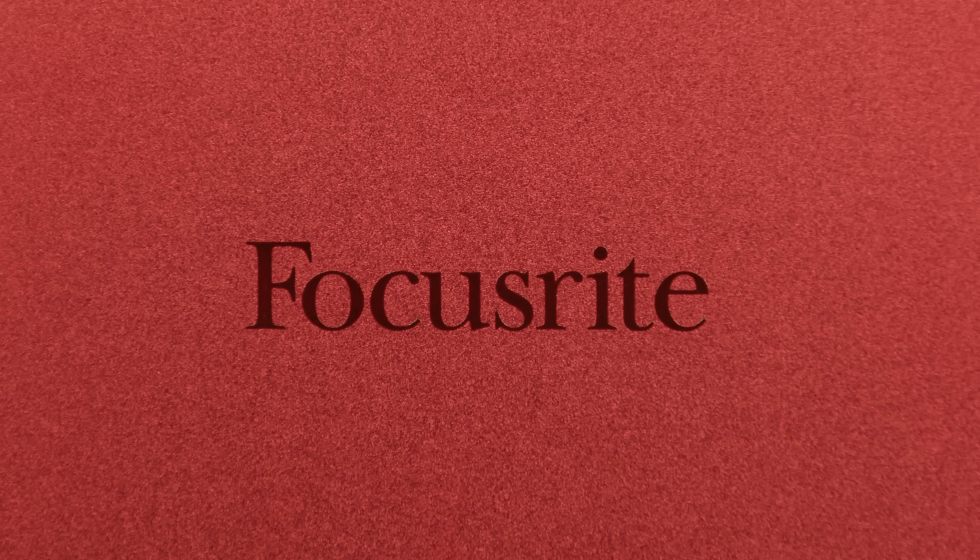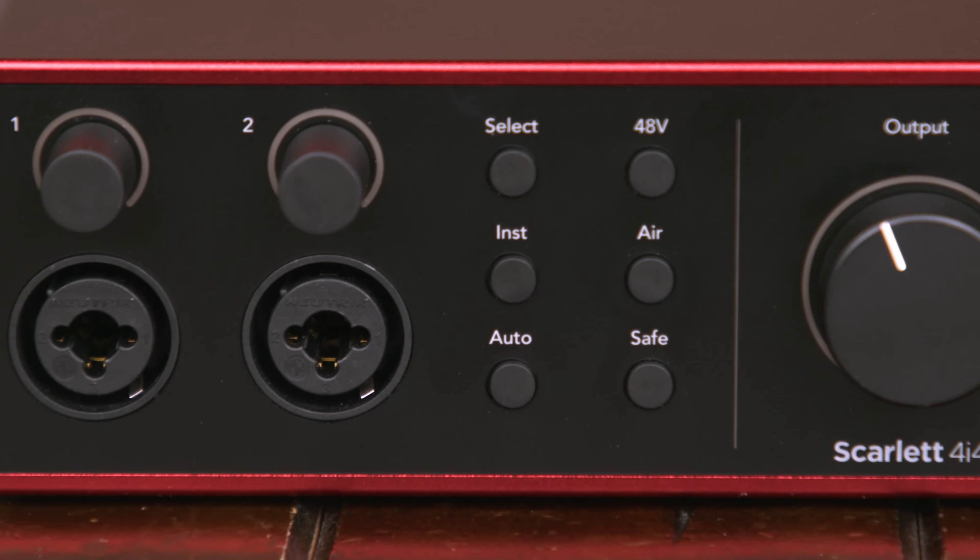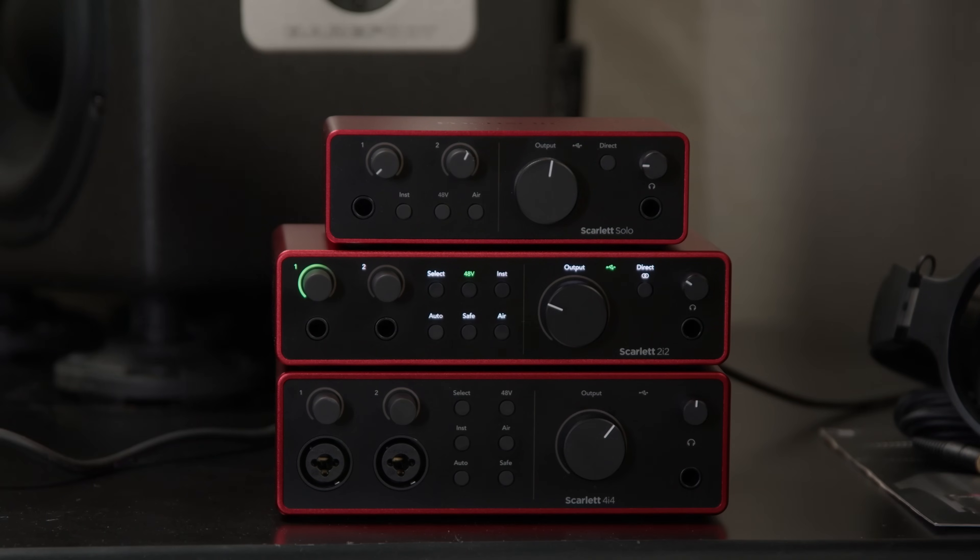Today we're looking at the Focusrite Scarlett family, and this is Generation 4, the latest version of that family of audio interfaces. Focusrite tells us that the Scarlett family was launched around 2010, and there are more than 6 million users of the Scarlett family out there, so it's incredibly popular. It's super easy to use, so if you're just getting into recording, it makes a great choice.